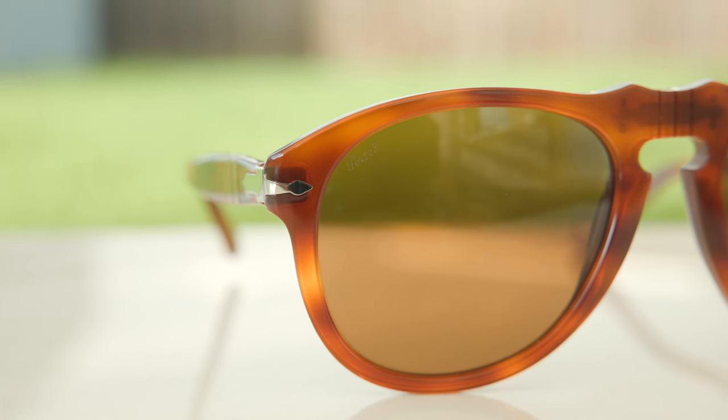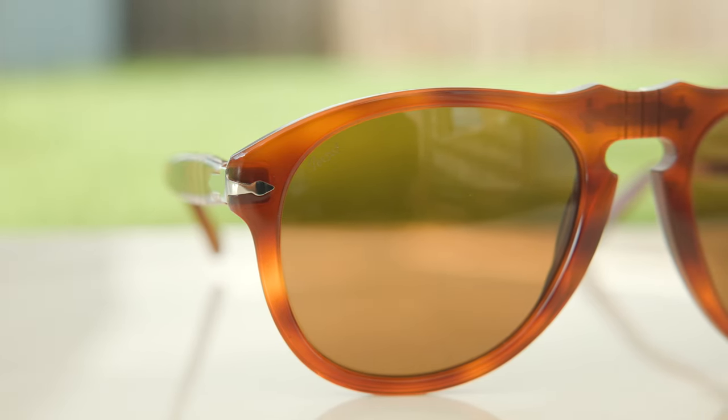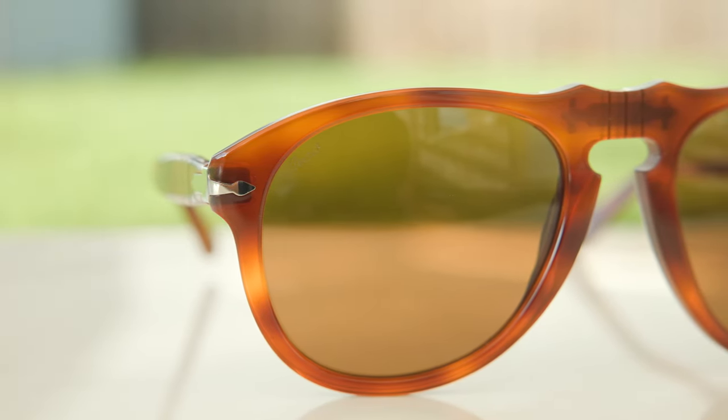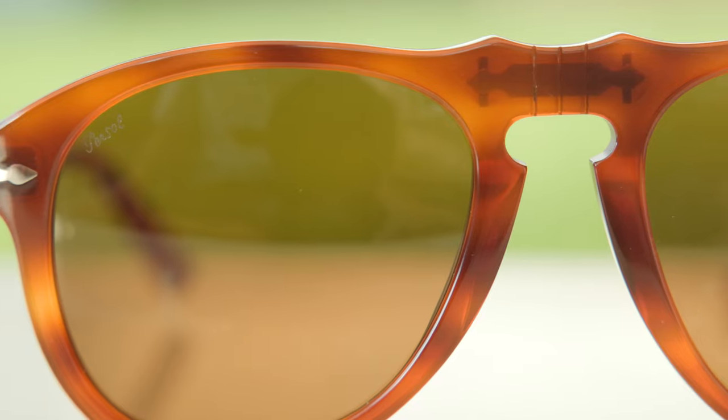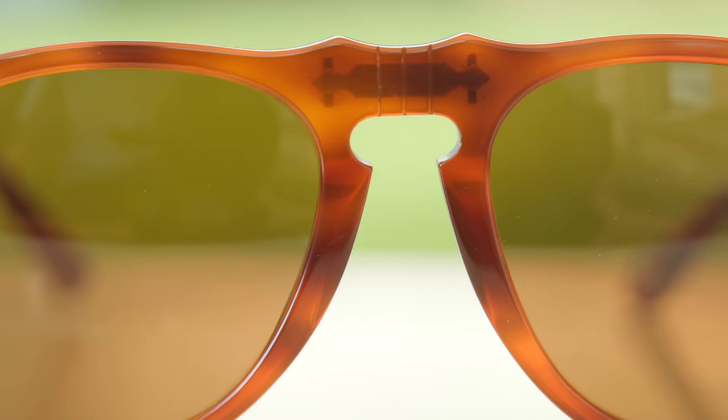Let's talk about some of the fine details on these frames. They have a little etched Purcell logo in the top right corner of the lens. They also have the Purcell Supreme arrows in the outside corners of the frames, and they feature the VictorFlex bridge here on the bridge of the frames, which adds a lot of detail and is also very practical.